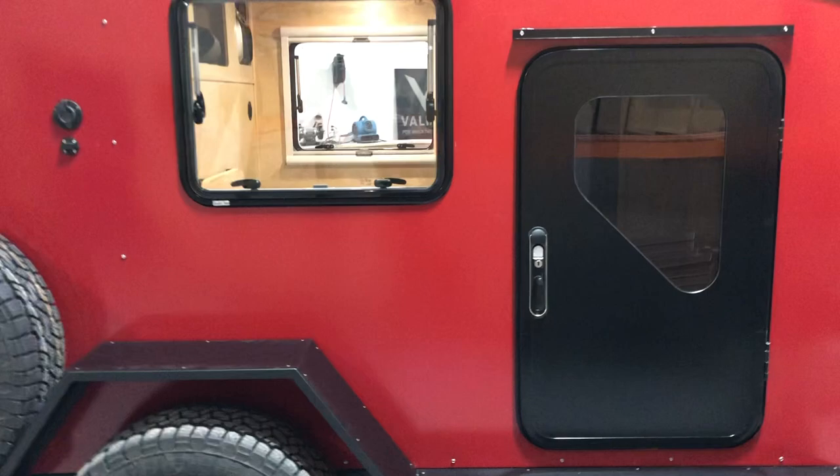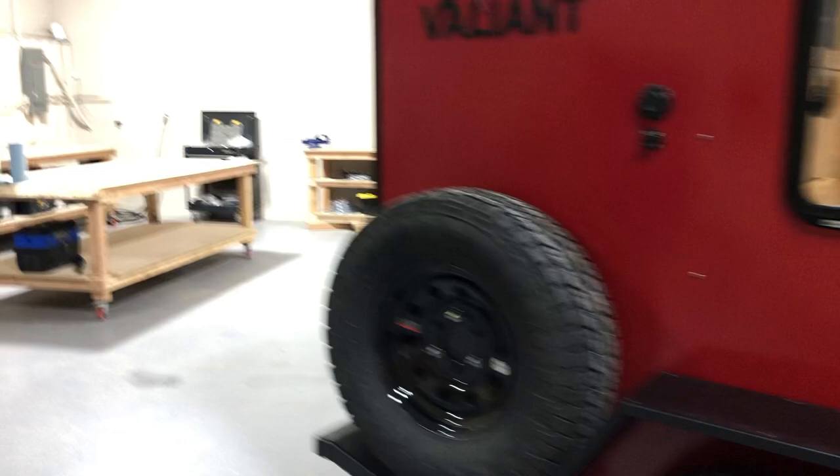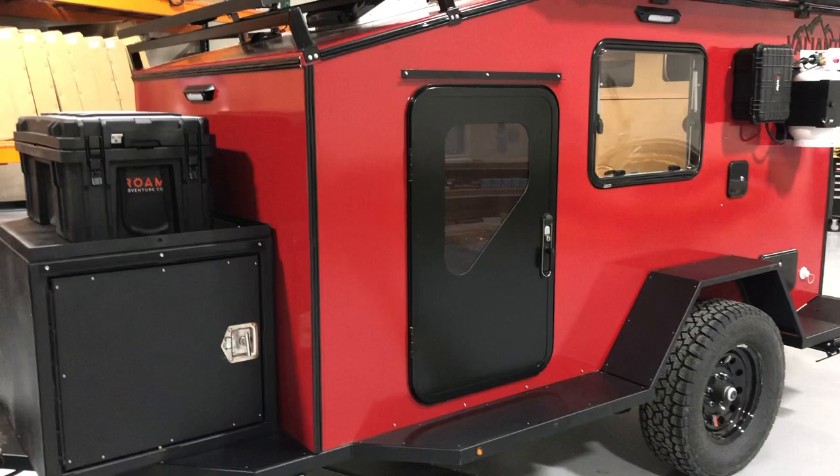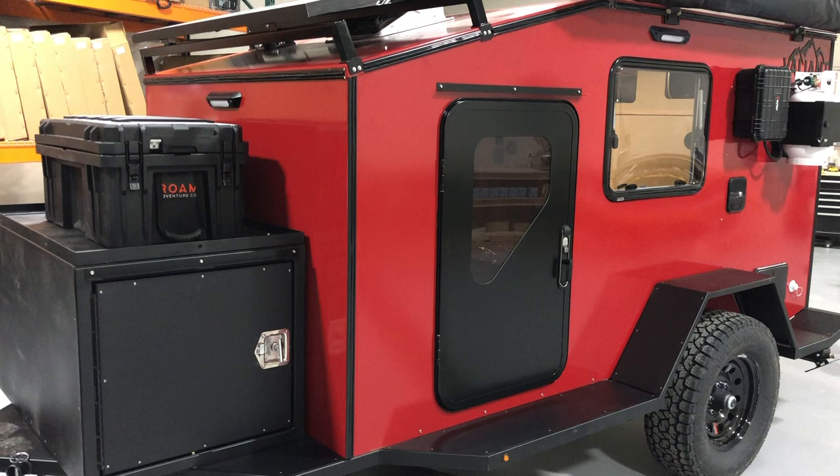We'll start at the front. This is the normal standard size XTD. If you've emailed me about it, the XTD XL is on the way — we haven't officially released it, but it's two feet longer than the standard XTD. We have limited parts to build a couple of them, so I'm waiting for the right people to come request those, then we'll officially release the XTD XL.